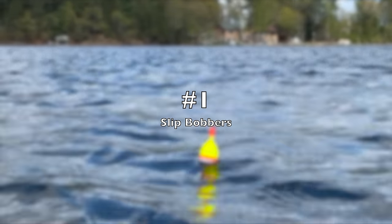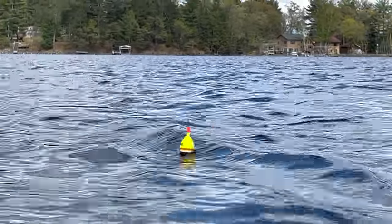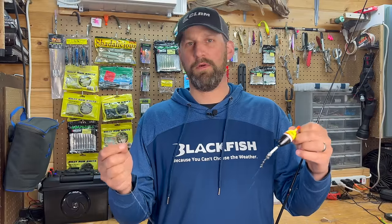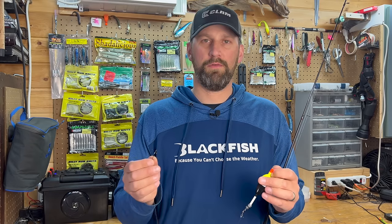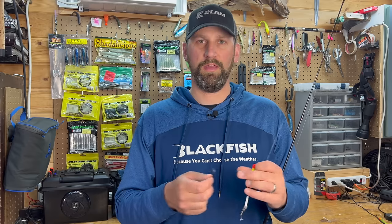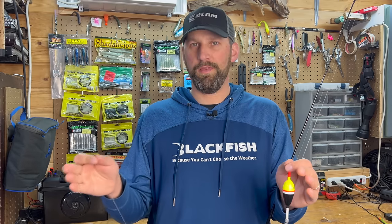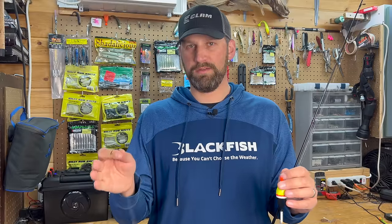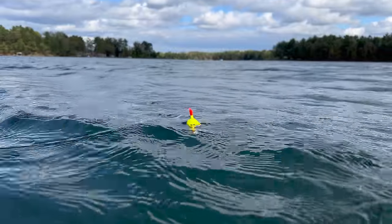One of the techniques that I use in the springtime that you don't see a lot of guys doing is slip bobbering. Slip bobbering is often used in the summertime for deeper water — throwing leeches and crawlers and that kind of thing. But I like to rig big minnows in the springtime for walleyes on a slip float. There really isn't a lot of small bait fish for these walleyes to eat in the springtime — they haven't spawned yet, so most of the bait they're eating is pretty big. I'm using like four to six inch suckers, shiners, that kind of thing, and I'm going to pitch them to fish I can see on live sonar or on my side imaging.